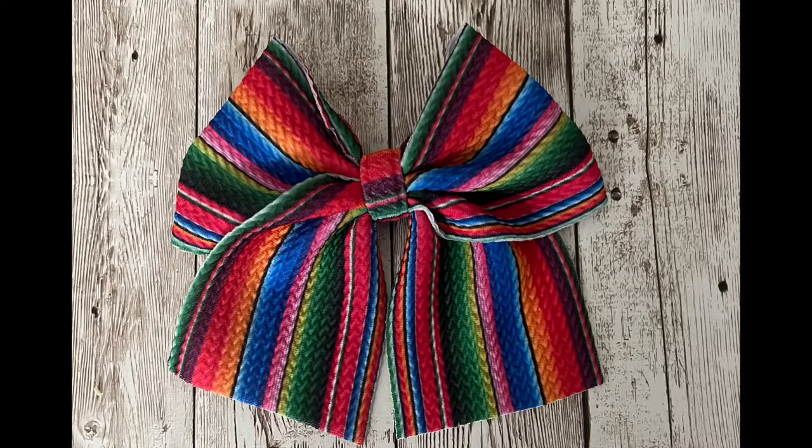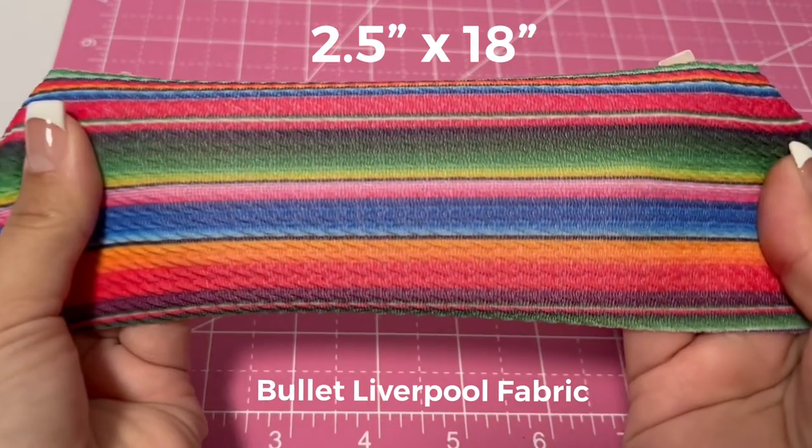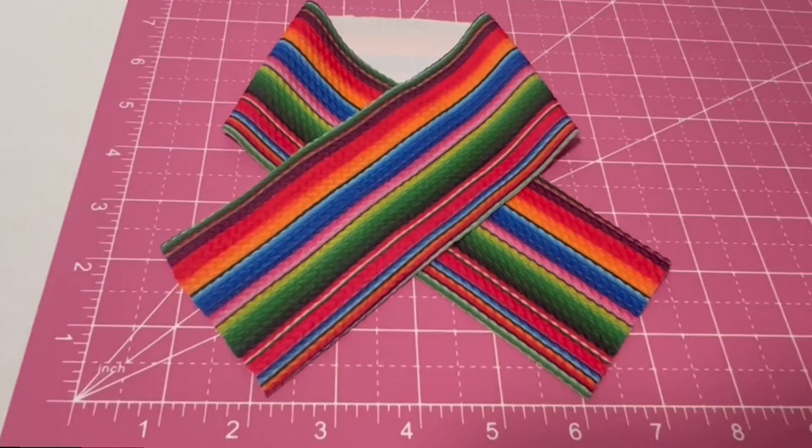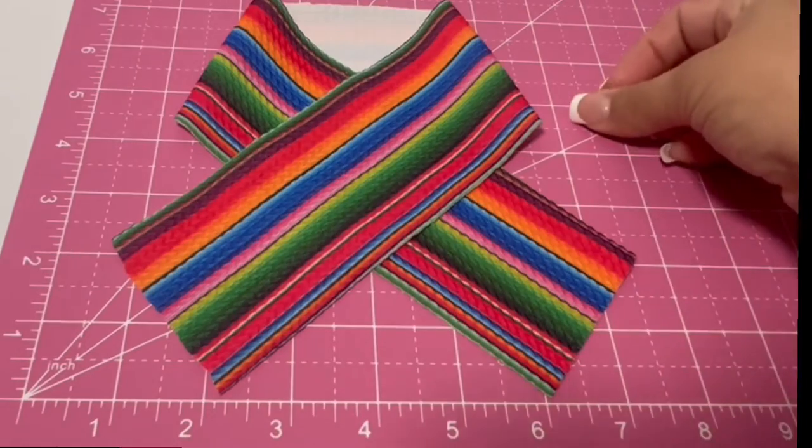Today I'm going to show you how to make this bow using bullet liverpool fabric. You're going to need a 2½ by 18 inch strip and lay it down like this. Next you're going to want to grab an elastic hair tie — we'll be using that in just a moment.